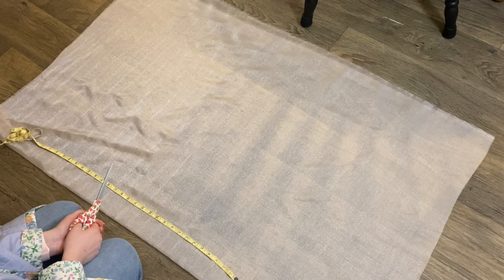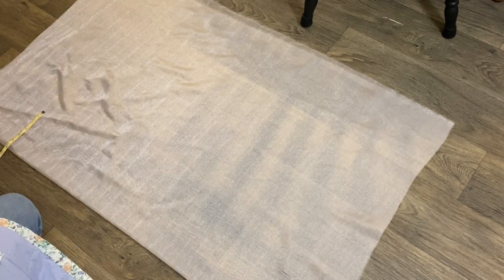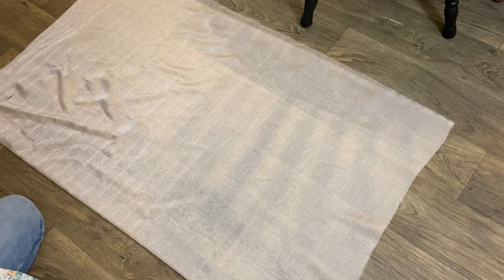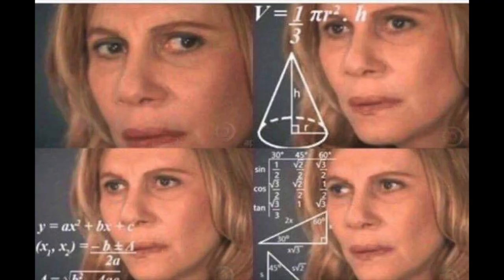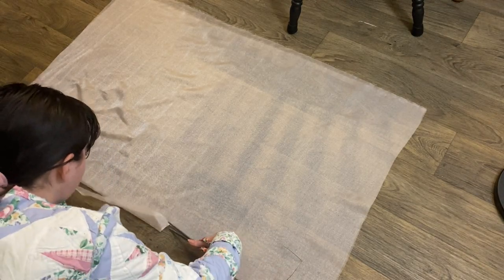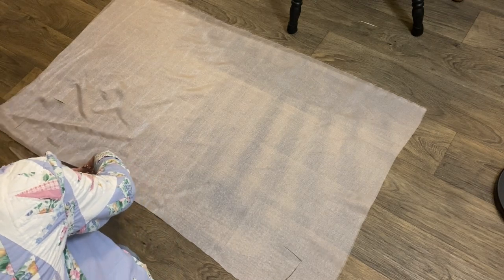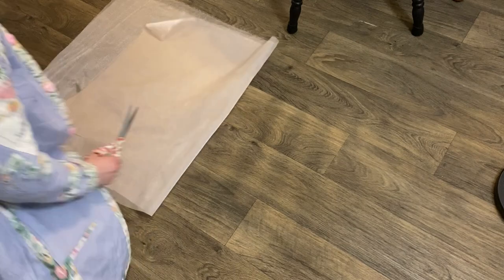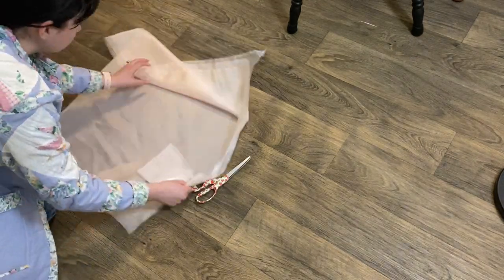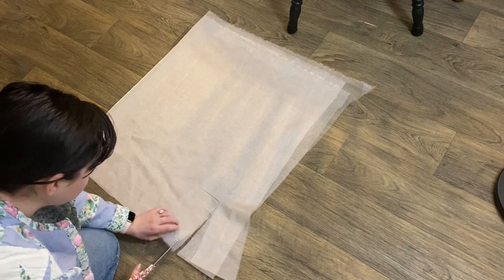The next step is to take care of the sleeves. I stared at that fabric for so long — like the meme of the lady doing math in her head — but I finally gained the courage and started cutting. I'll include a picture of the general shape you want, but I decided to start large and trim down the excess if needed.